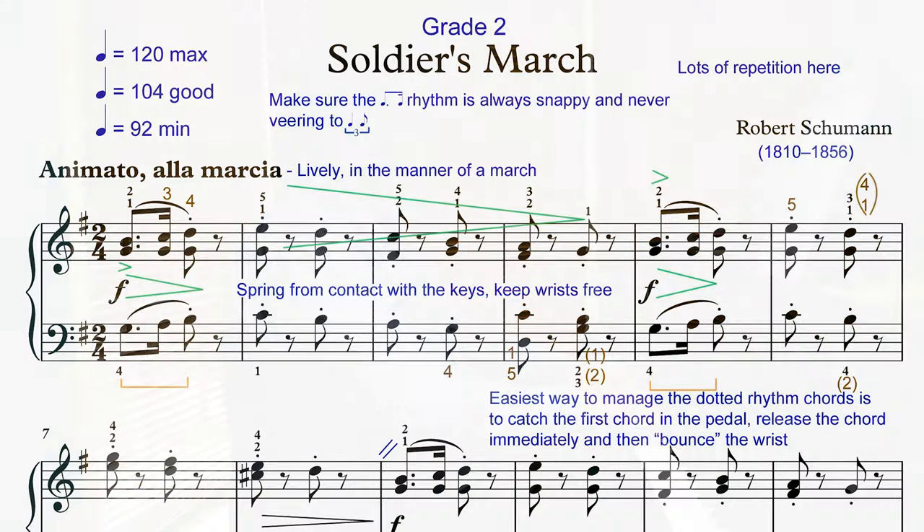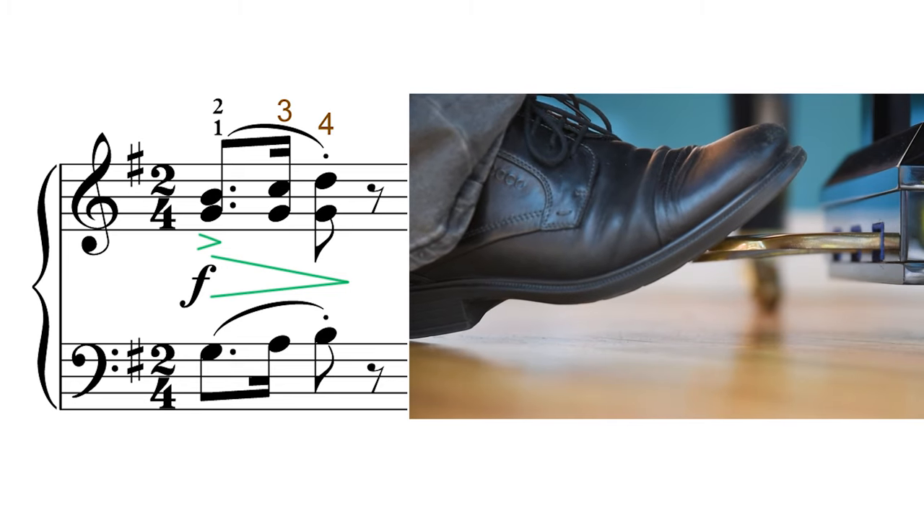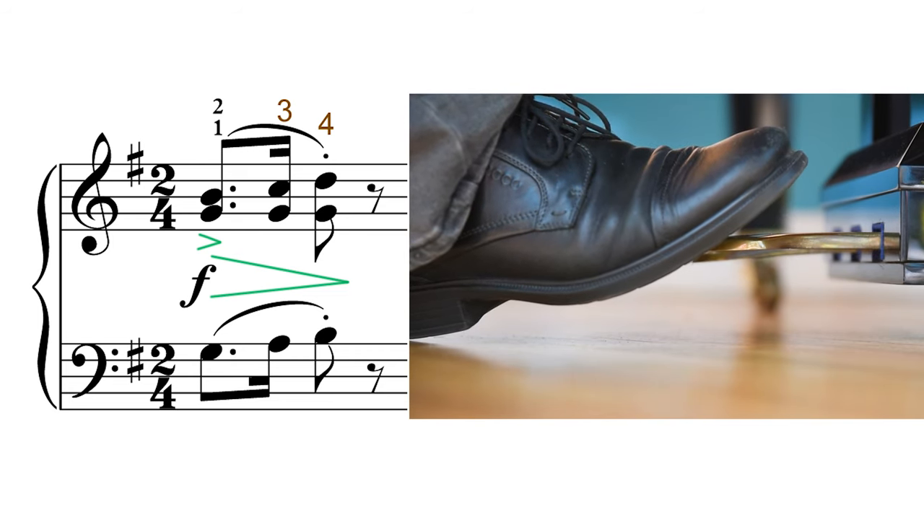The best way to achieve this effect is to use the pedal. The pedal goes down with the first chord and off with the third chord, and the third chord is staccato.